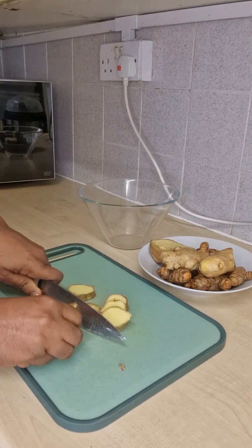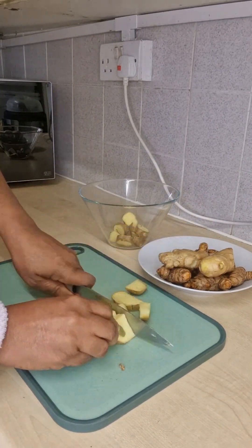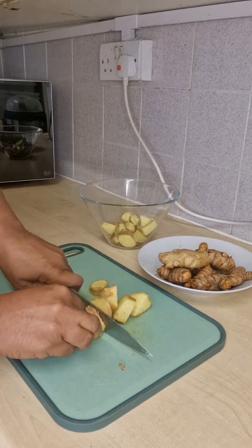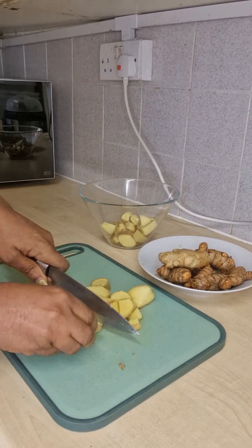Get your ginger — you can see the amount of ginger that I'm cutting. Get your ginger and get some turmeric. Ginger is a very good antioxidant. It warms up the inside of your body to give your body the right temperature.